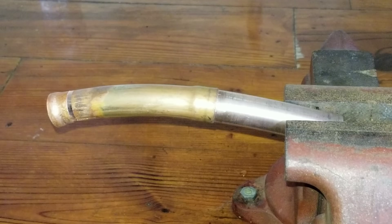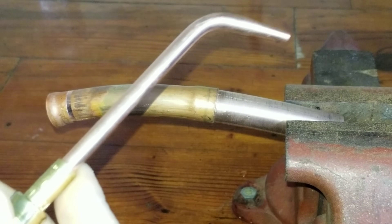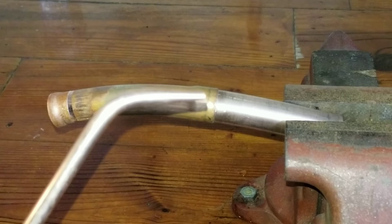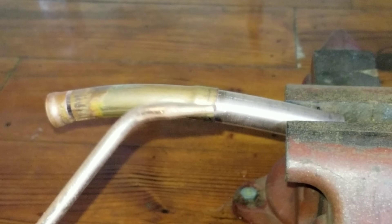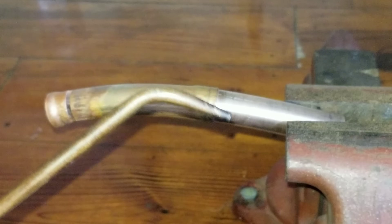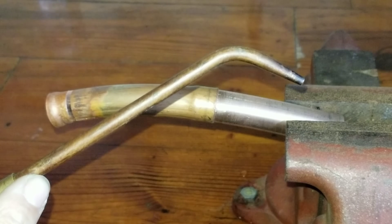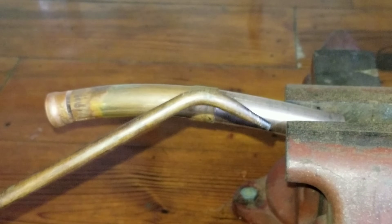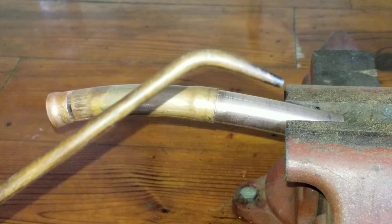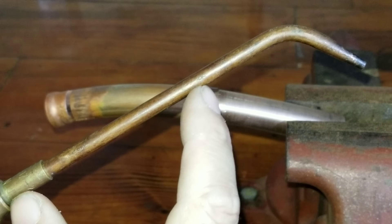Typically what I use is a number zero torch tip — this one's brand new. I ended up dropping my other one and it was leaking from the seam, so I just picked up a new one. I also use a number two, and this is just a little bit longer number two tip. I like it because it can get down into tighter areas. You can get them in a smaller length as well.